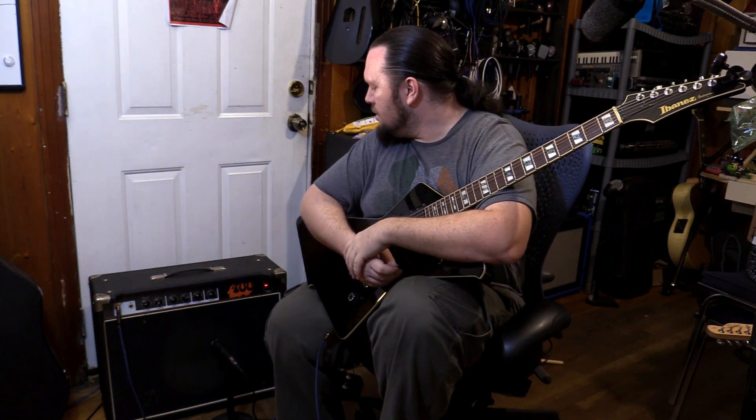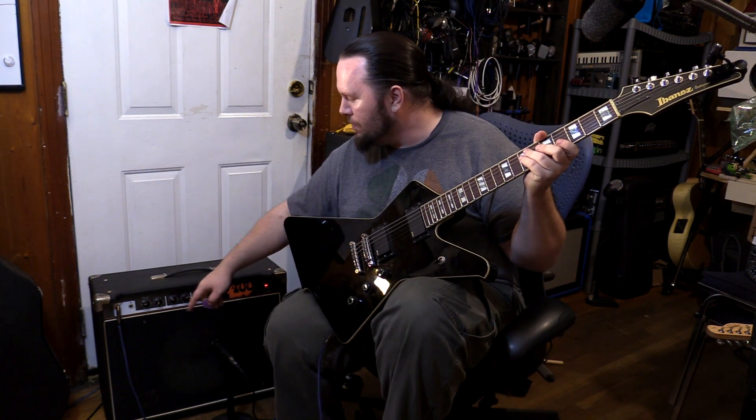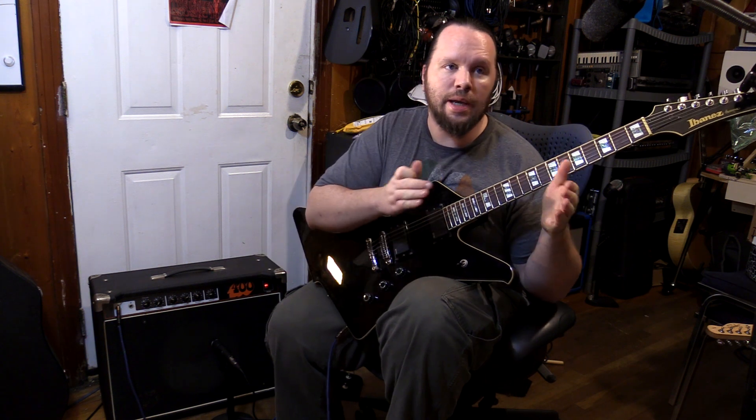Hey guys, today we're talking about this crazy 1970s vintage Univox amp. It is a Stage 400, and right over here it should have a Stage logo — it should actually say the word Stage. Strangely, nowhere on the front of the amp did it actually say Univox, which I thought was kind of interesting.